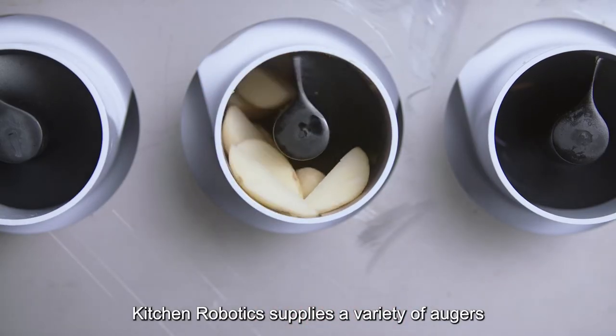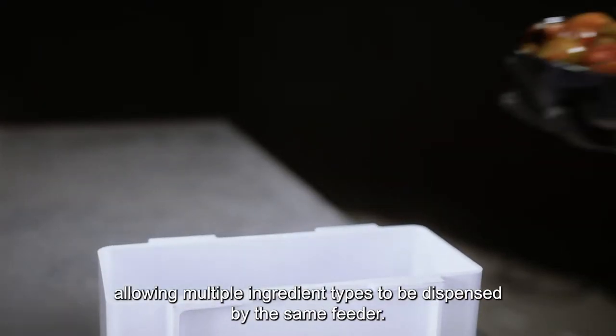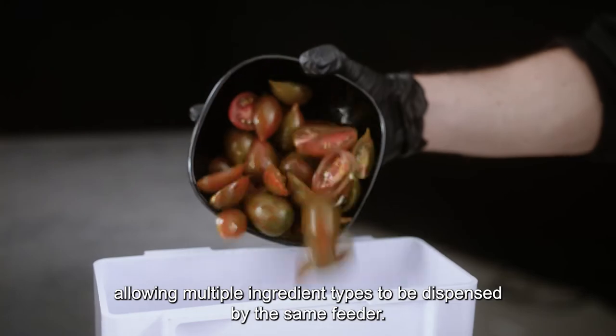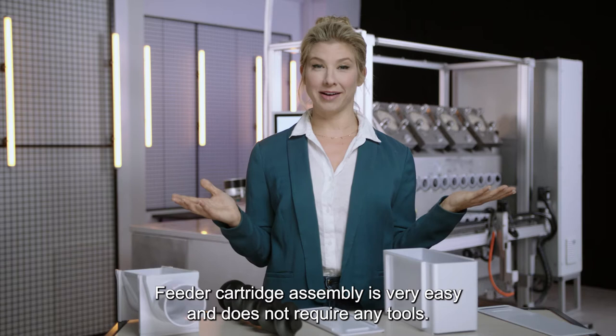Kitchen Robotics supplies a variety of augers for use depending on the ingredient type, allowing multiple ingredient types to be dispensed by the same feeder. Feeder cartridge assembly is very easy and does not require any tools.